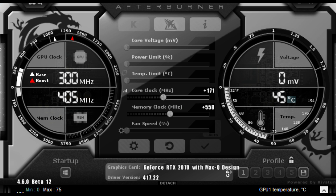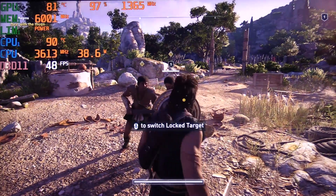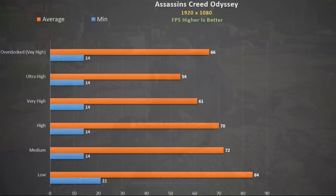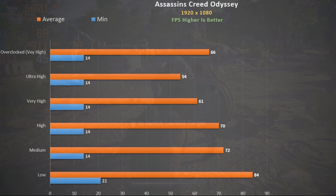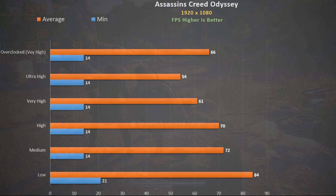On to gaming — the max overclock on the 2070 Max-Q was +171 on the core and +558 on the memory. In all overclock tests I used this plus the Throttle Stop setting, with AI off and max fans. Assassin's Creed Odyssey at ultra high settings has the CPU averaging 89 degrees with a peak at 92, and the GPU averaging 83 degrees. Using the built-in benchmark you can see a very low minimum frame rate, though I didn't actually feel this while playing. Overclocking really did help, pushing very high settings to 66 fps.